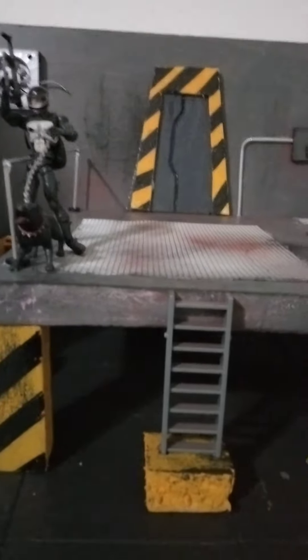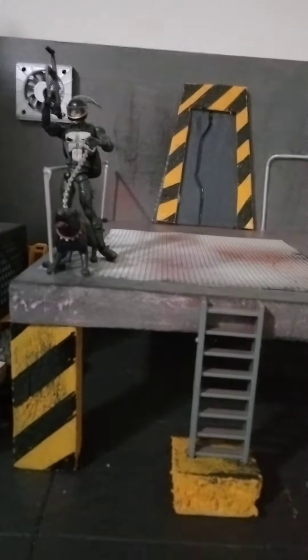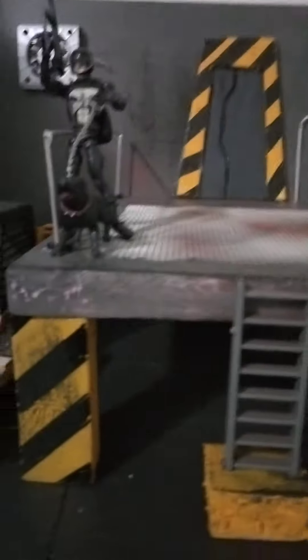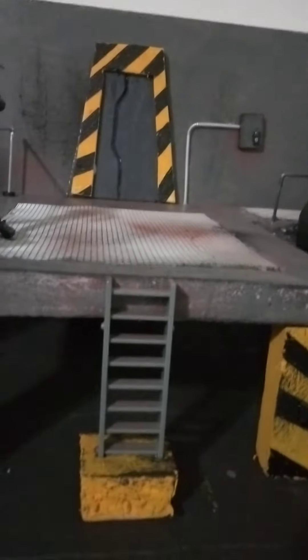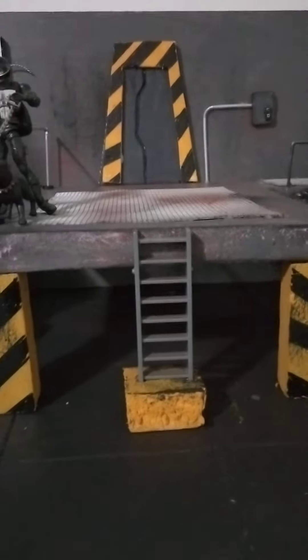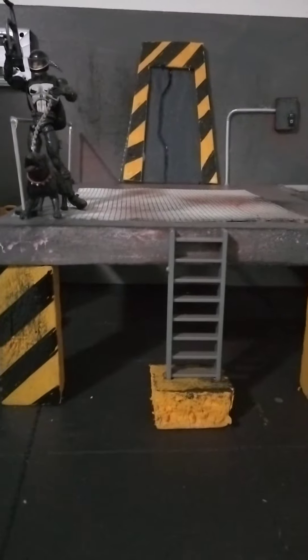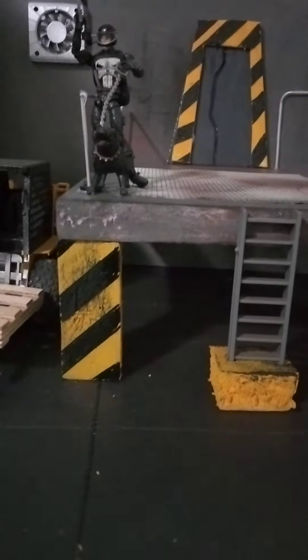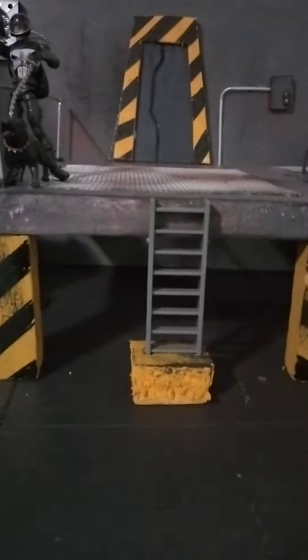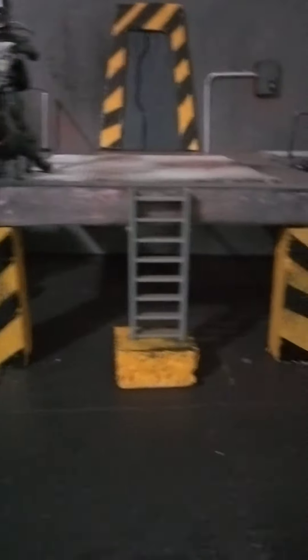I just want to talk about what I got added on to this diorama that I showed you guys before. I promised I was going to come back and show what I have added because nothing's never finished. Whenever you're making dioramas, sometimes you can see something that needs to be added. Just be as skillful as you can when you're adding on to it, because you don't want to do too much damage to your product. It's like doing construction to a building, like adding a new room — I did construction before, so I kind of know a little something.